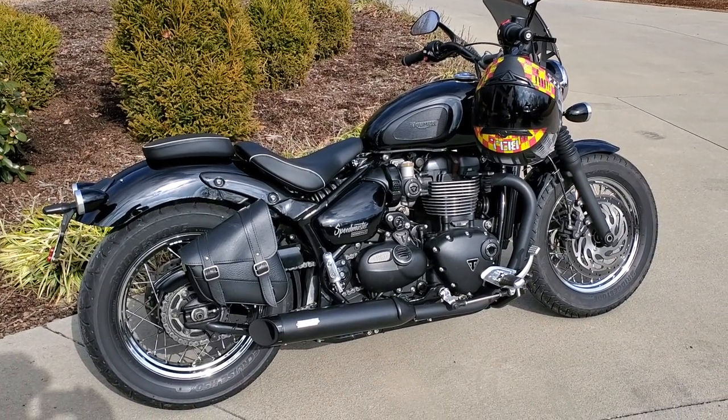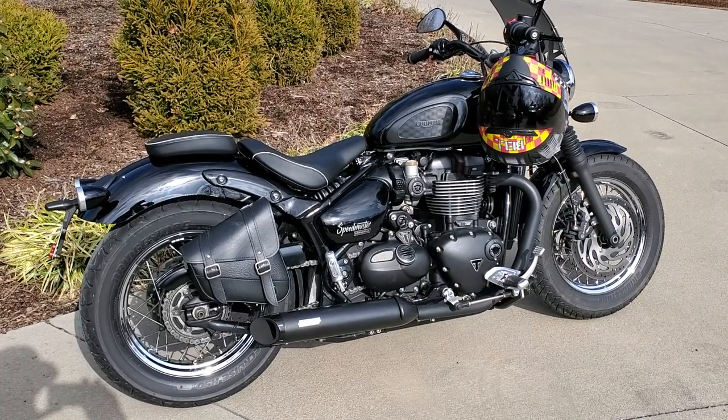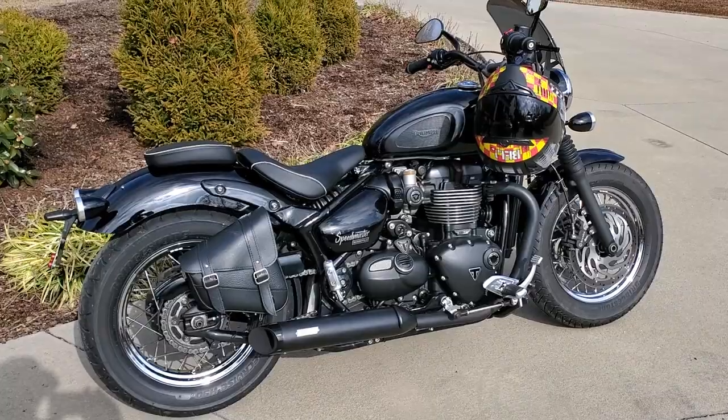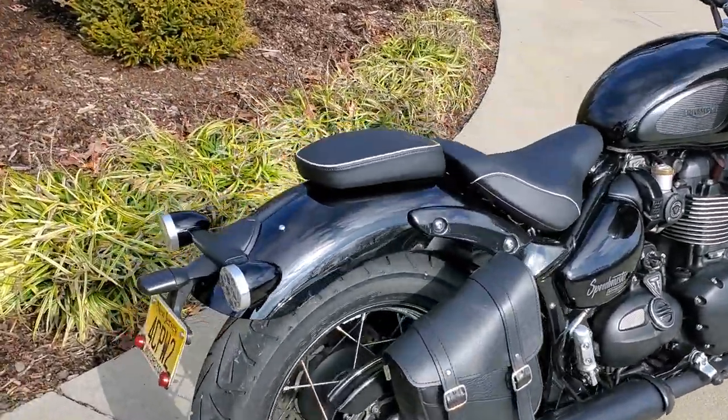There's lots of chrome on the Speedmaster — chrome exhaust, brushed aluminum covers — and as you can see, everything's blacked out, except the wheels. I left them chrome. Not sure what I'm going to do with them in the future, but I've had this for two years and it's been a great bike.